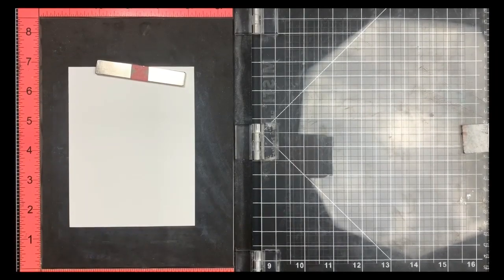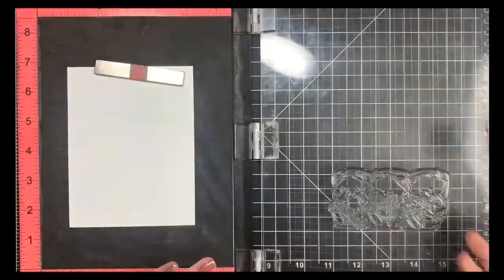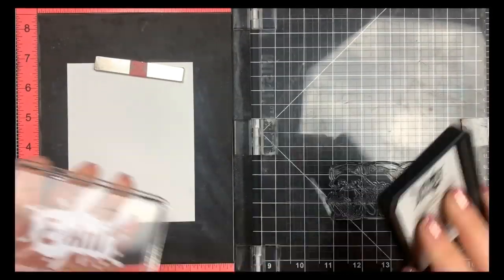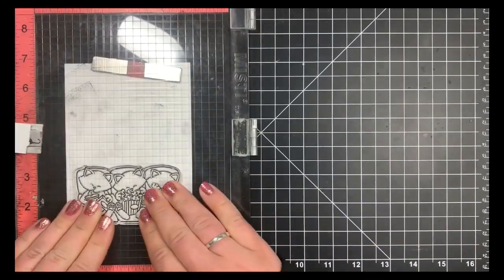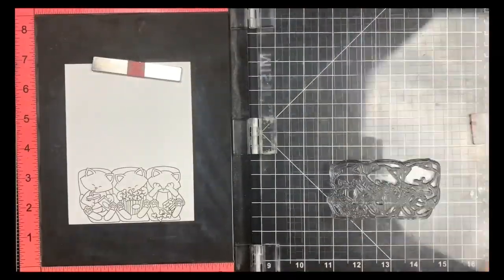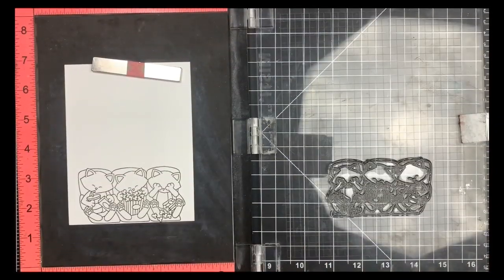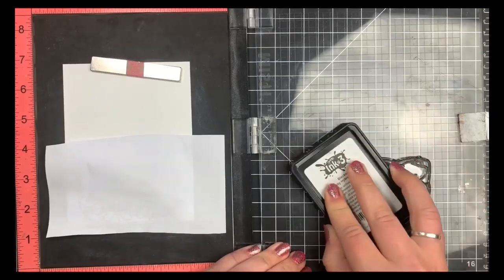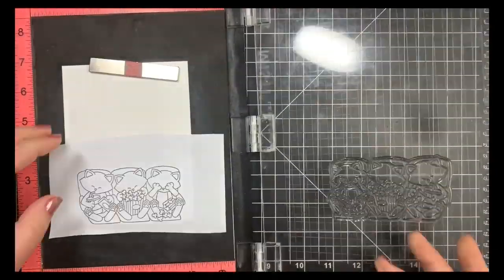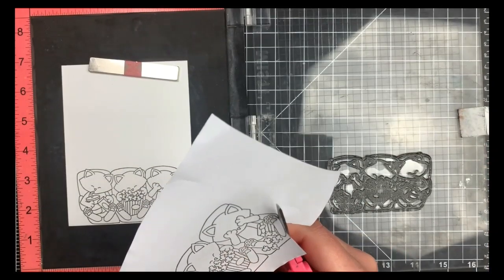I'm going to start off by stamping my image on the bottom portion of a piece of Nina Solar White 80 pound cardstock. I am using my MISTI here because this is a larger image and I know I'm going to have to stamp this a ton of times. I'm using Blackout ink by Ink on 3 because it is a Copic safe ink. I'm going to stamp this right on the bottom portion of my card, which will eventually look like the front part of the movie theater. I'm also going to stamp this onto a piece of Eclipse masking paper and fussy cut that out — I'll need to create a few different masks for this card, but this is the only one where I have to cut out the entire image.